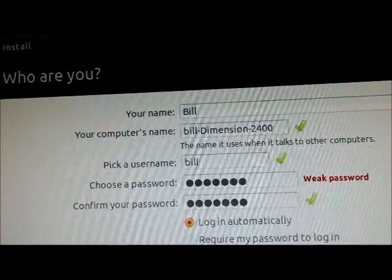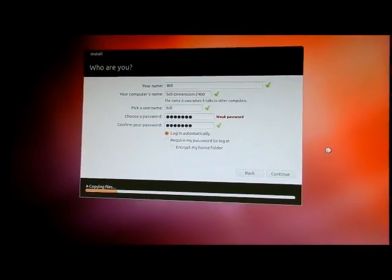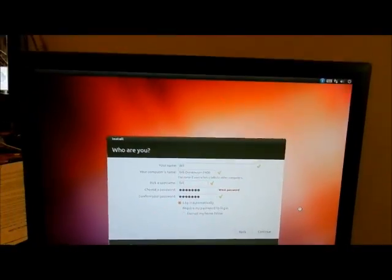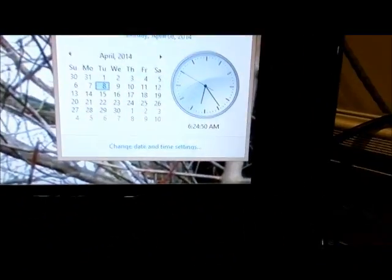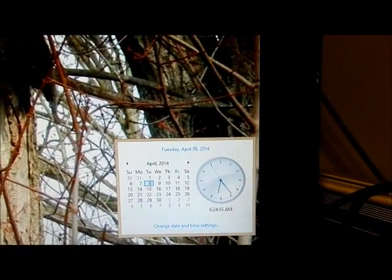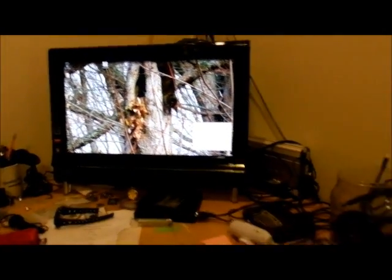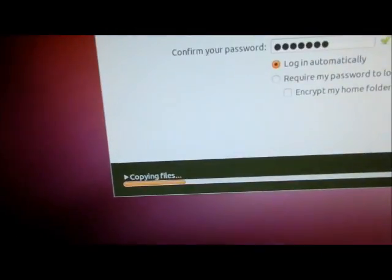It shows the computer name — Dell 2400 up there. So it's now copying files. This is so much better than with 256 megabytes of RAM. It's a 20 gig hard drive with 512 megabytes of RAM, and within five minutes it's now installing — so much better than yesterday.